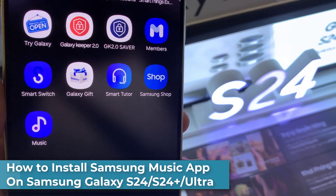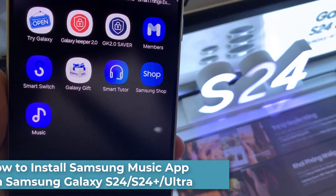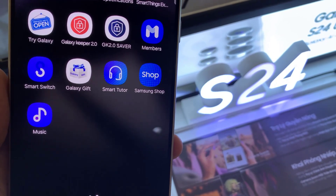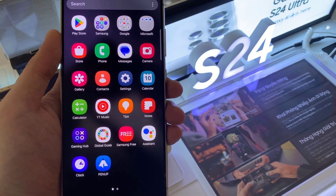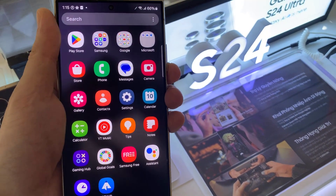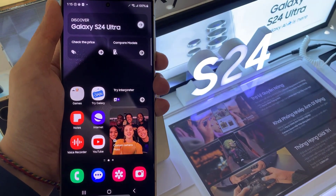Hi everyone! In this video, we're going to take a look at how you can install the Samsung Music app on Samsung Galaxy S24 Ultra. The Samsung Music app is a popular music player application that comes pre-installed on most Samsung smartphones, including the Galaxy S24 Ultra.